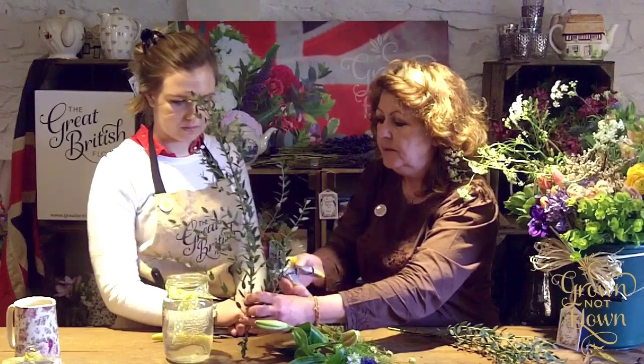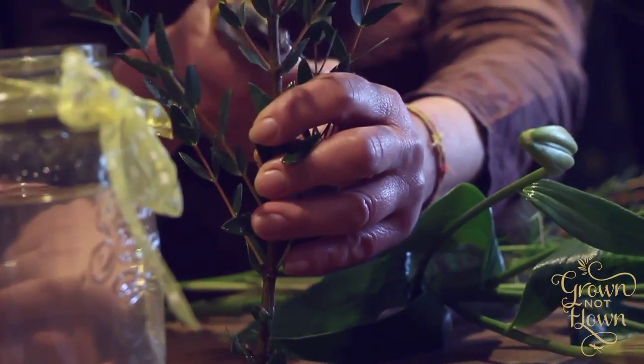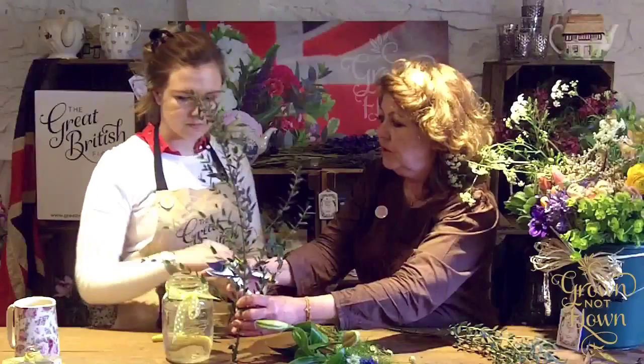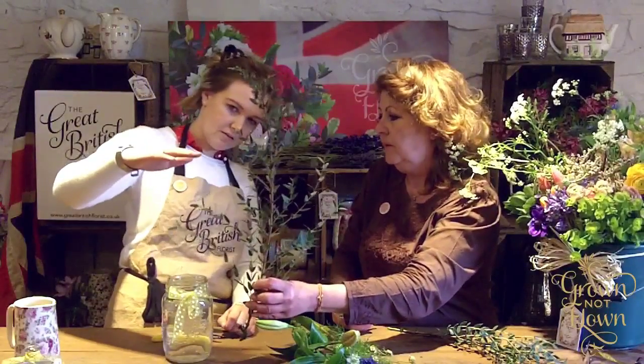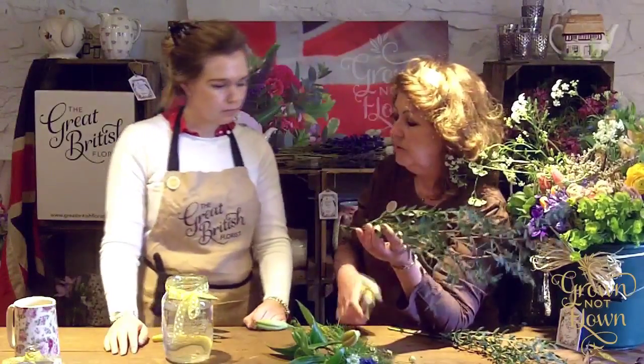Given we've got quite a tall container, this first arrangement should ideally be one to one-and-a-half times the height of the jar. If it's too visually intrusive so your guests can't see across the table, don't worry — we'll just make it a little bit shorter.